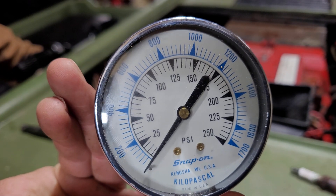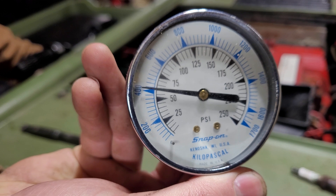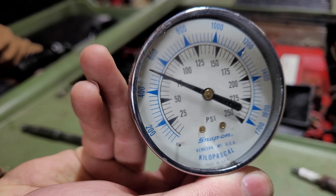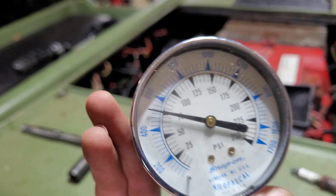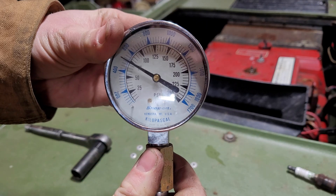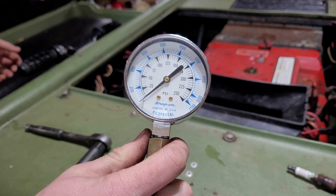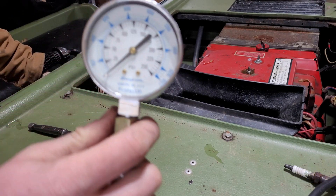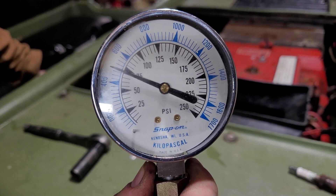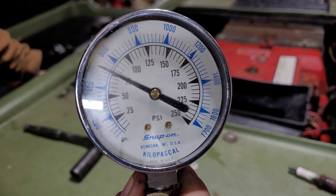First, we'll check the forward-most cylinder. And yeah, that's not great. 75 psi is a bit short of the 90 that this engine should have, but keep in mind that this is an old gauge and it's probably not very accurate anymore. What really matters is just the difference between cylinders. But this is the cylinder that's good, so let's check on the one that's bad.